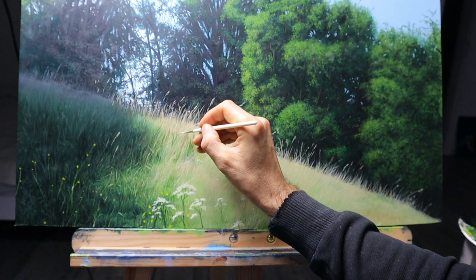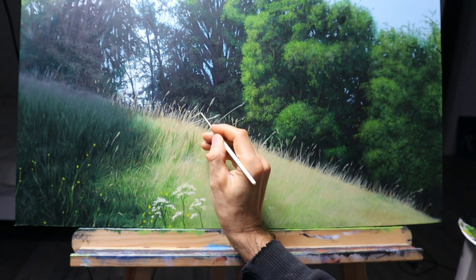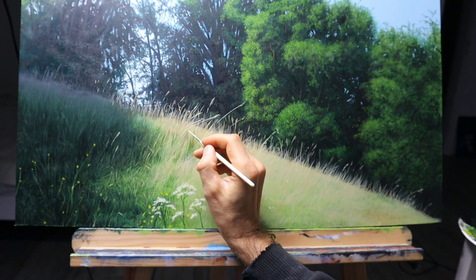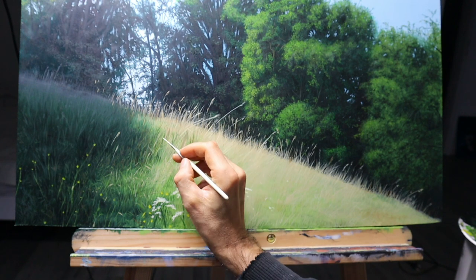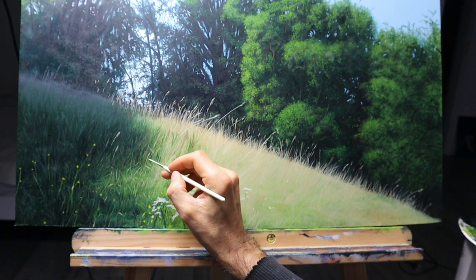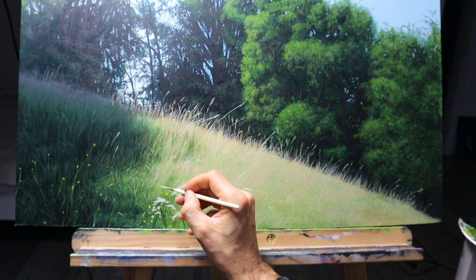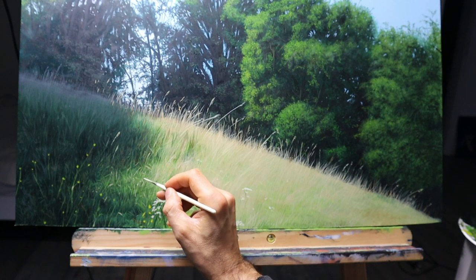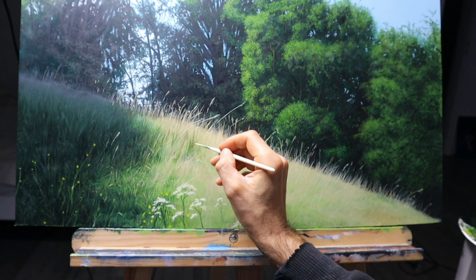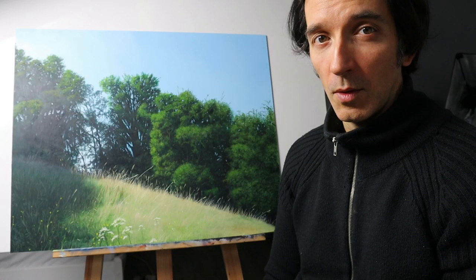I need some more detail and finishing touches here — some grass pieces that are even lighter. Again, some dots, points, in all kinds of directions, and we'll be basically finished. If you want to learn more about how to paint grass, I've got another video here.